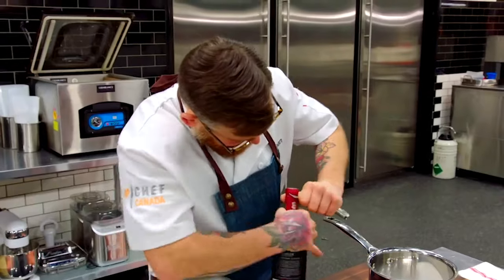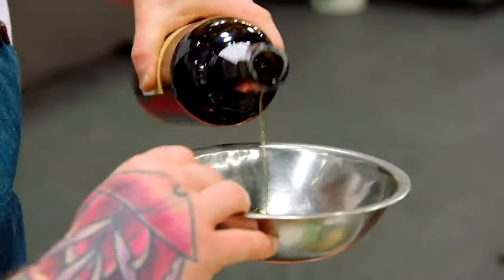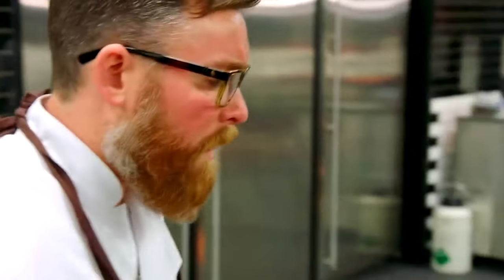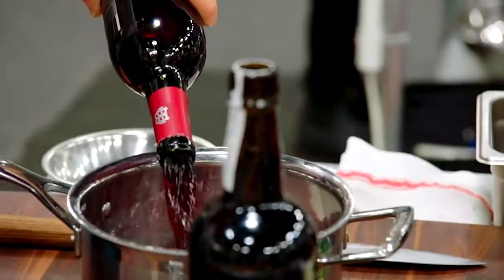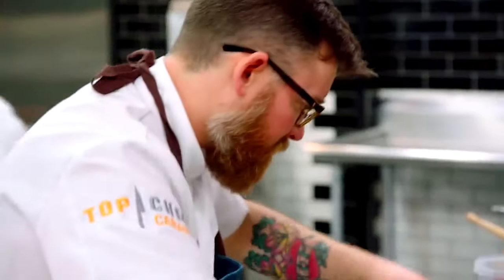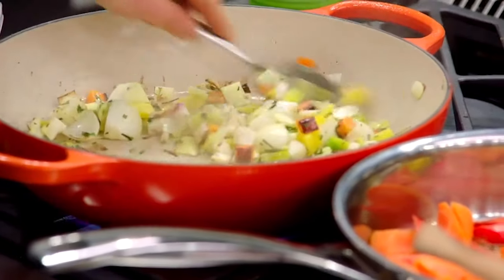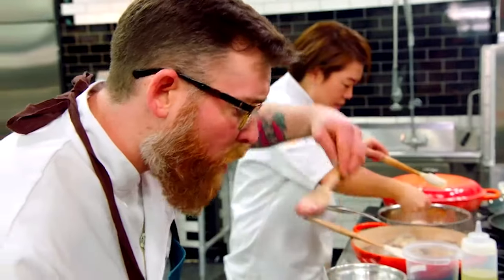I picked coq au vin — it's a braised chicken dish where you soak the chicken overnight in red wine. At least I still got the wine. I just want to make full flavor, simple, rustic coq au vin, but with mushroom instead. Sear the mushrooms with a little bit of leek and some pearl onions, pour the red wine over top, and cook it all together — like a coq au vin.